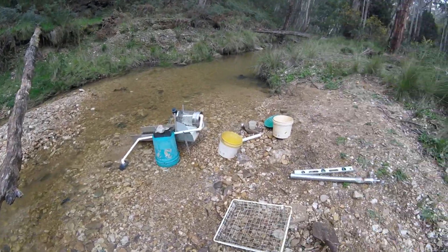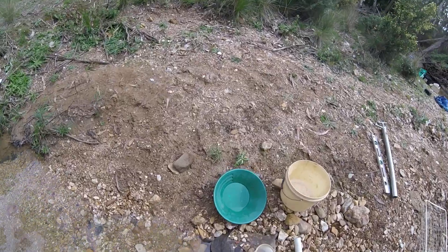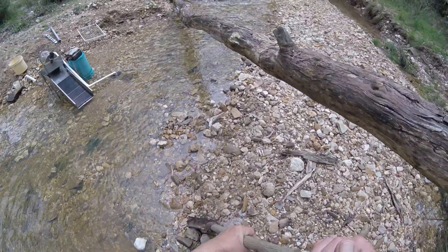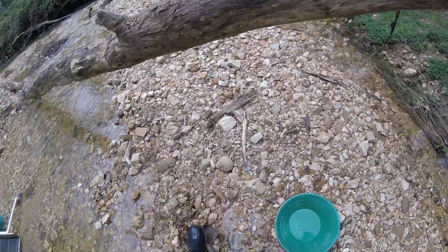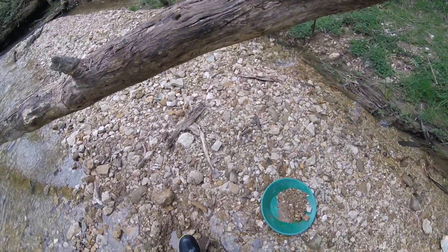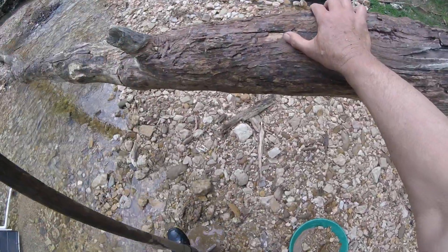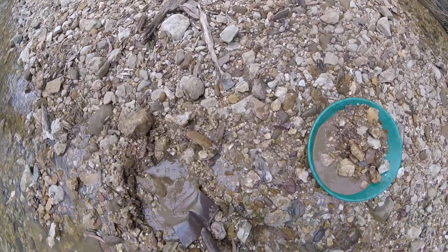Maybe I could do a test pan — see what's in there, what kind of material is actually in there, what it consists of. Just here — let's look right here. Oh, nice material: a bit of dirt, a bit of big stuff, a bit of small stuff, clay and dirt. Nice. I like this spot. The only thing that brings me down every time is hitting rocks — but maybe that's just how it is.